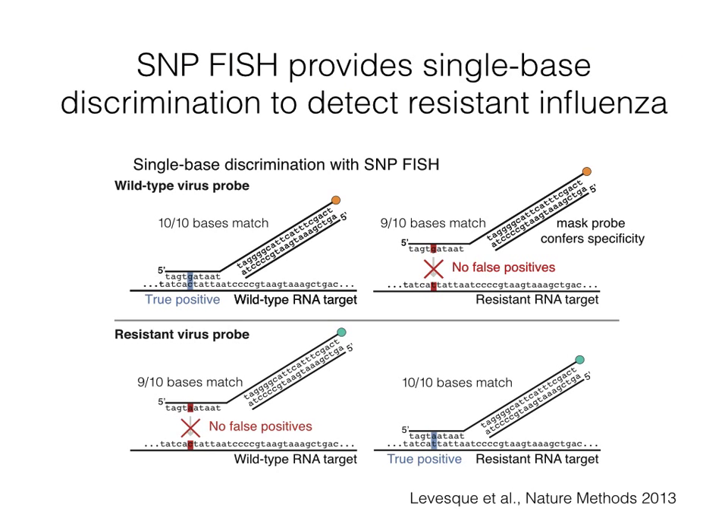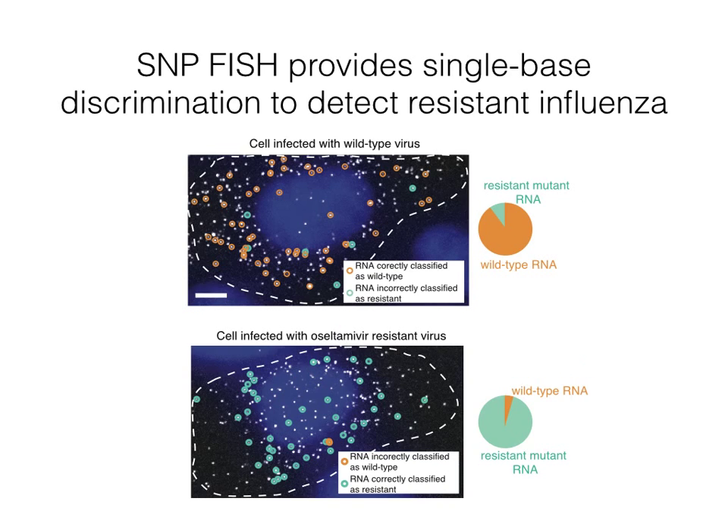Next, we wanted to develop an assay that could resolve single-base differences in viruses. For influenza, this is clinically relevant as strains of flu have circulated with single-base mutations that confer resistance to therapy. Thus, we designed RNA SNPFISH probes to specifically discriminate wild-type RNA from resistant mutant RNA viruses. To test this, we infected MDCK cells with wild-type influenza H1N1 and with a strain of H1N1 engineered to possess a mutation that confers resistance to oseltamivir, and found that our assay was able to correctly classify the RNA as wild-type or resistant mutant.